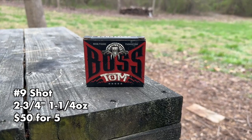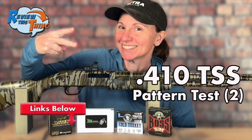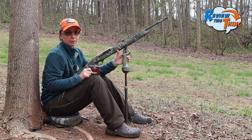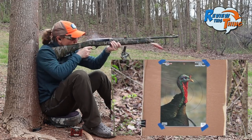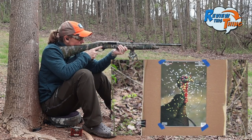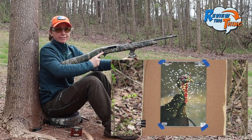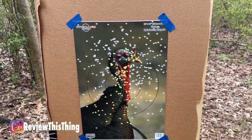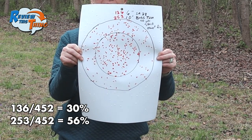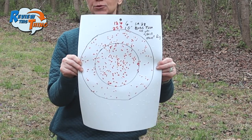Next up are the Boss Tom. If you've watched a couple videos, you saw these did really well out of the Mossberg 500 with a TrueLock choke, so hopefully they will do pretty well here. Looks pretty decent from here — of course they all look really good from here. The cool part is that pretty much any one of these loads at 40 yards, as long as you get on target, you're going to kill that turkey. Here are our Boss Tom results: 136 pellets in six inches and 253 in 10 inches.